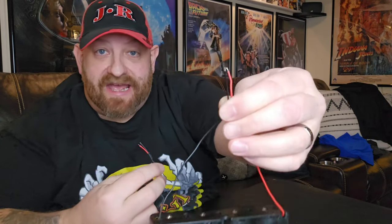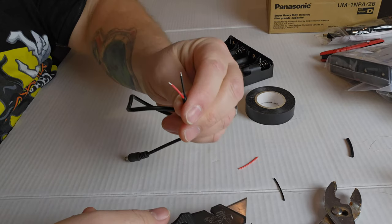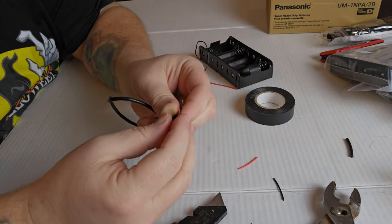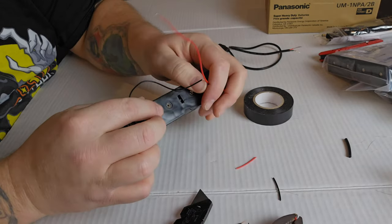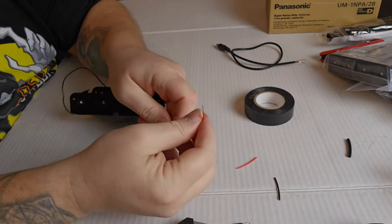This is a super simple project. Each of these has a black and a red wire on the end — at the moment they're very short, as you can see. So we're going to need to take our knife, slice the wire a little bit, and pull some of that plastic off so it exposes more of the wire and gives us enough to really wrap it together. We're going to do that to both of those, and then do it to the battery pack wires as well.